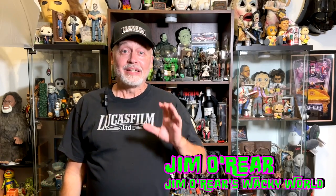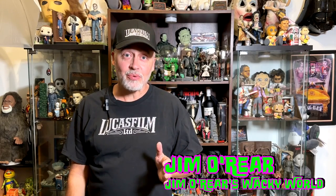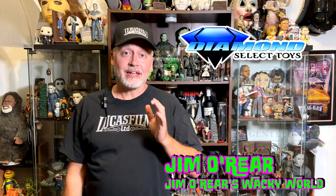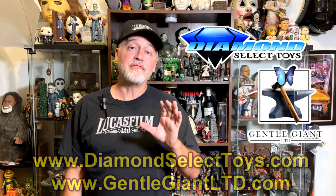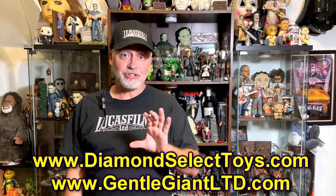Hello friends, it's Jim O'Rear. Welcome back to Jim O'Rear's Wacky World. Regular viewers of this channel know I'm a Lucasfilm nut, especially Star Wars and Indiana Jones. And Diamond Select and Gentle Giant Limited have a lot of very, very cool Indiana Jones collectibles. You can watch other videos about this on the channel.